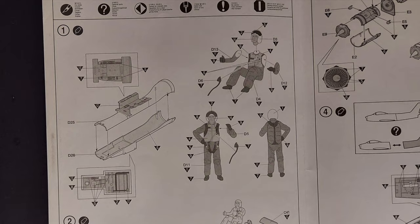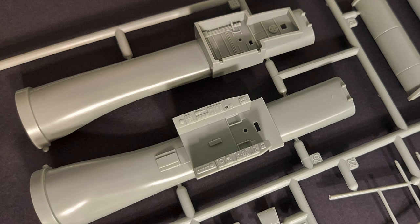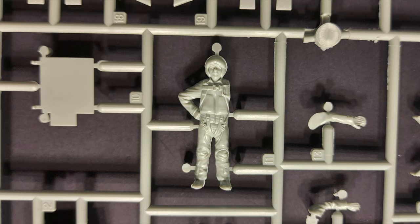Looking at the instructions, step one has you building the intake trunk and painting the pilot figure and some of the interior detail molded to the top of the intake trunk, as well as the landing gear detail molded to the bottom of the intake trunk. The detail on these parts looks very nice and should paint up beautifully. The detail on the pilot figure looks to be decent as well.